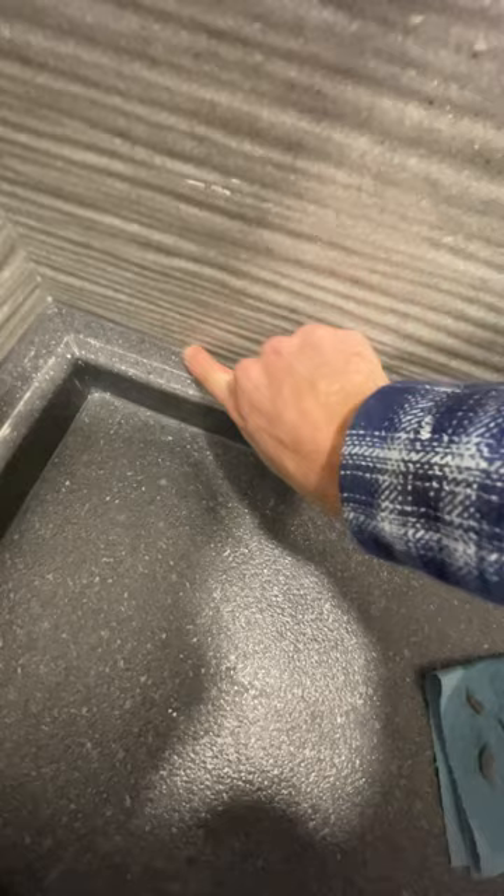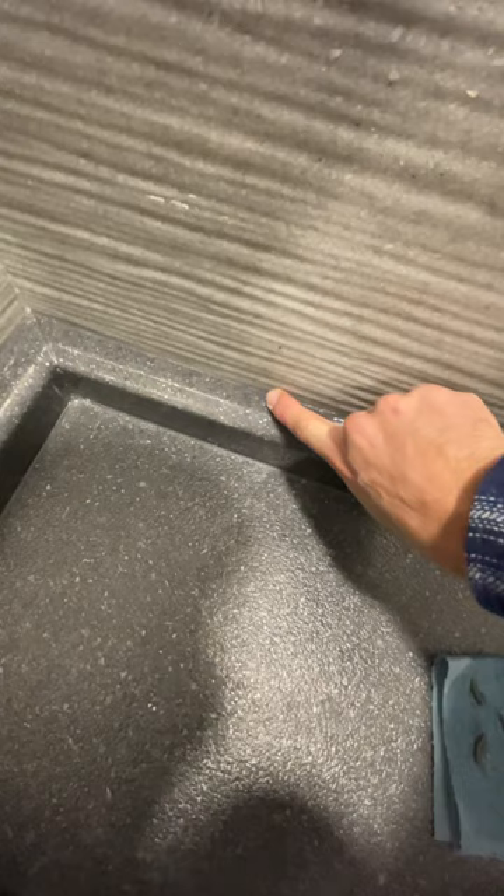I'm continuing to wipe my hand on the wet part of the towel. You might ask why the denatured alcohol — there are two things that it does. Just go over it nice and smooth.